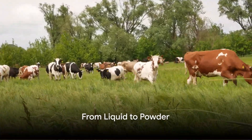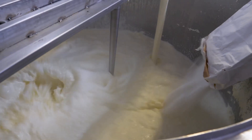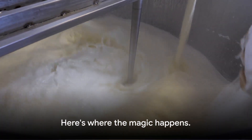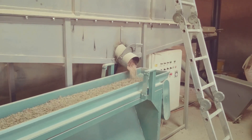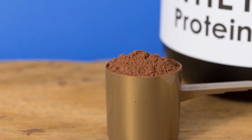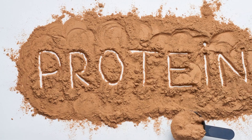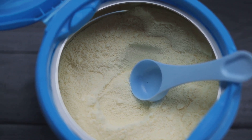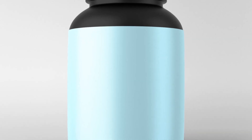How does the liquid whey become a convenient powder? The transformation from liquid to powder is a fascinating process. After the liquid whey solution has been filtered and purified, it's time to bid farewell to the excess moisture. The liquid is introduced to a process called spray drying. Picture a hot chamber, and within it, the liquid whey is sprayed in a fine mist. As the mist meets the heat, the water content quickly evaporates, leaving behind tiny dry particles of whey protein. These particles then descend and gather, forming the protein powder we're familiar with. This process ensures that the protein powder is easy to handle, store, and mix into your favorite beverages or meals.